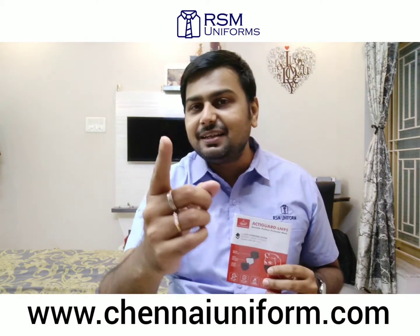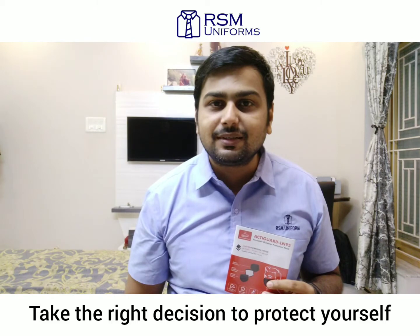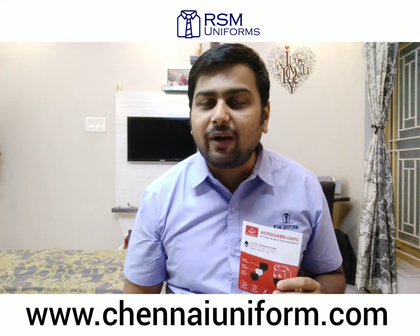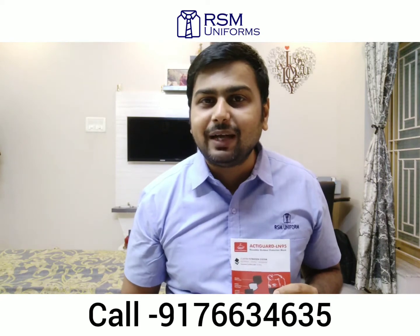At the end of the day, the decision is yours — make the right one to protect yourself. The price of the mask is quite reasonable for the benefit it provides, and for more details about the mask, just call us on this number and we will be happy to help you.